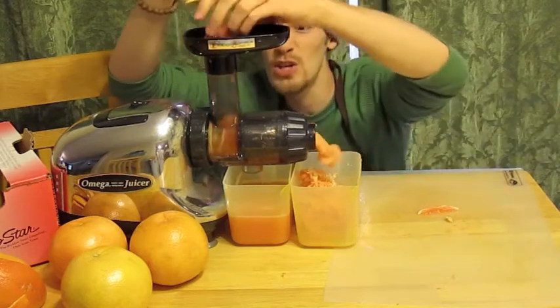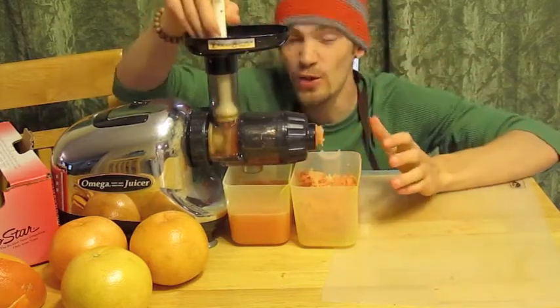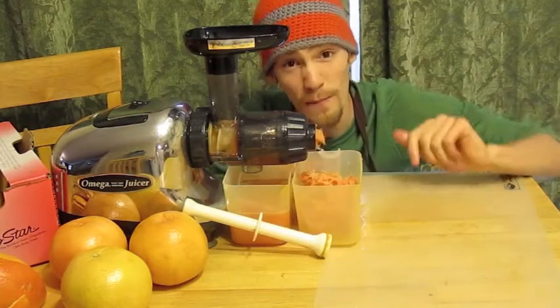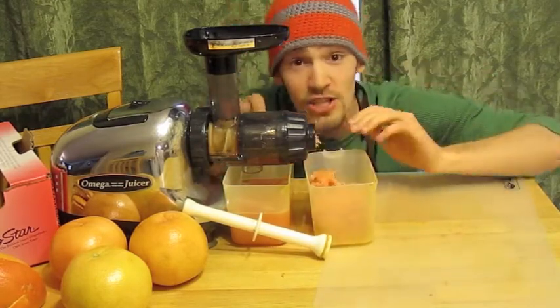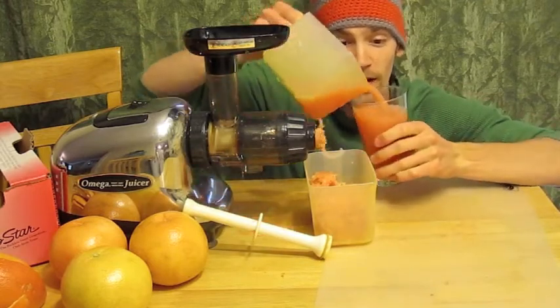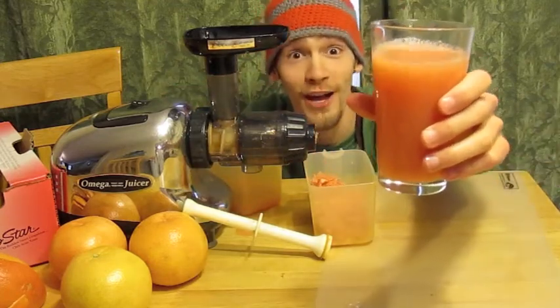I've done sweet potatoes. You can do jicama. You can do celery stalks. You can do anything you want with this thing. If it's got juice inside of it, this baby will get it out. So now after that, we've juiced two grapefruit in no time at all, with all the dry pulp in this end and the delicious juice in this end. All we've got to do is take out this nice little container and pour it in a glass and we've got ourselves a nice, delicious grapefruit juice glass.